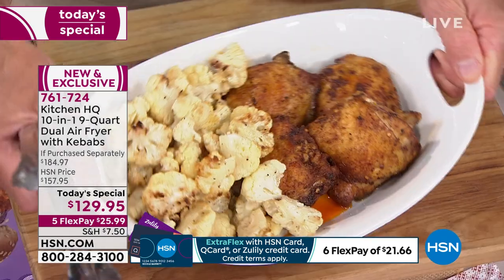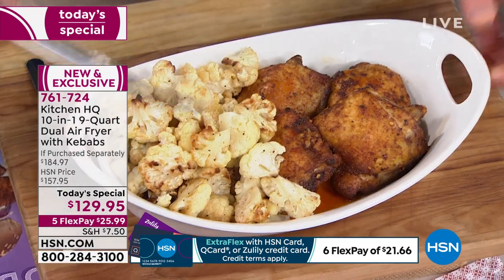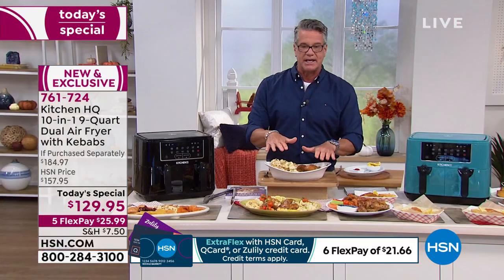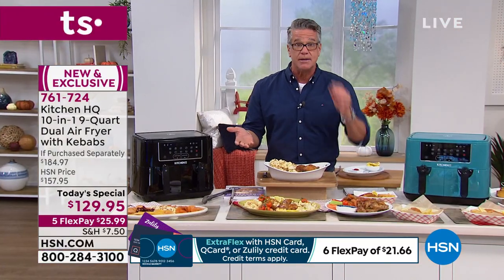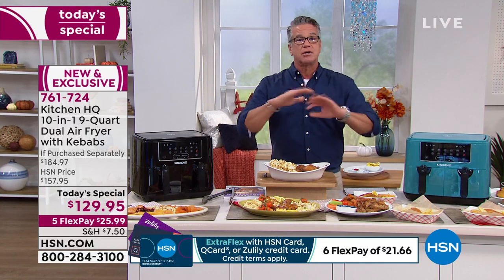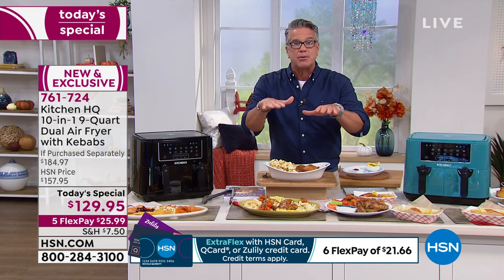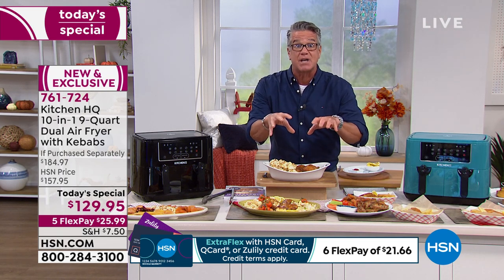I would be proud to serve this with a nice green salad — look at how beautiful that is, and I did it all at the same time. It has a feature called Smart Finish, because we know that chicken and cauliflower don't cook at the same time. If you were doing it in an oven, you'd have to cook them separately. But Smart Finish adjusts the timer and temperature so they'll both be done at the same time.